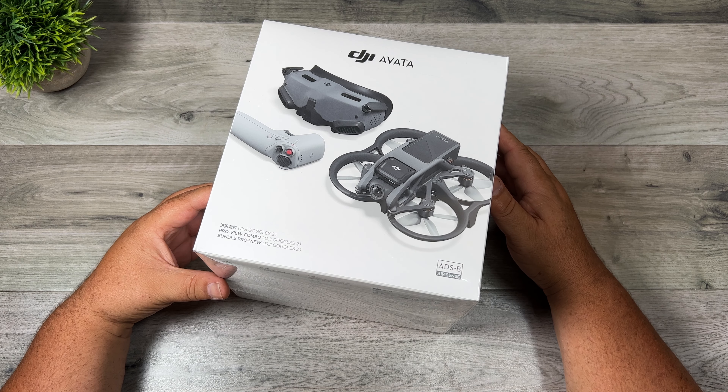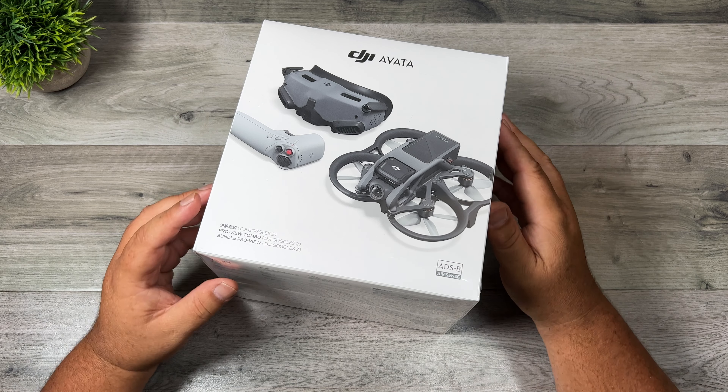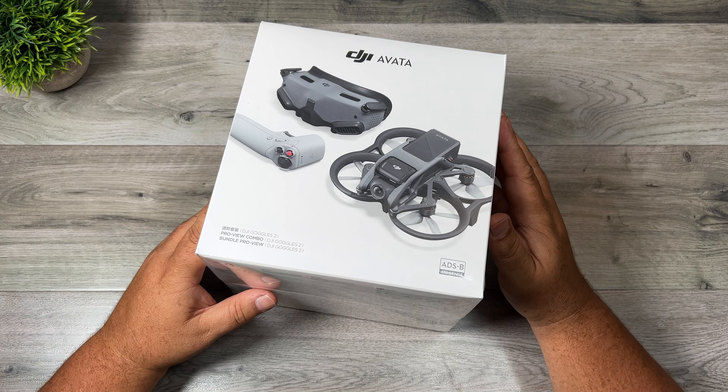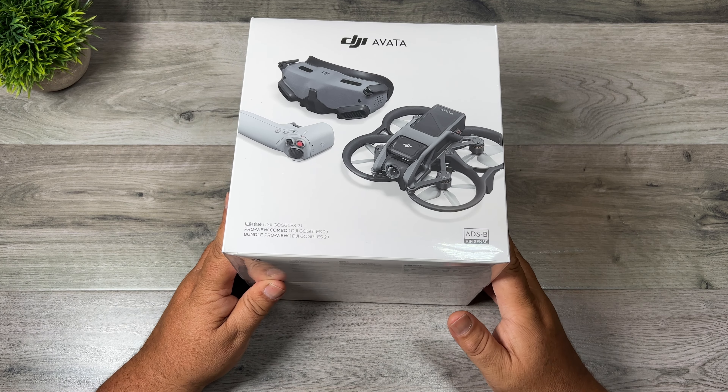G'day folks, Sean here from Air Photography. So the Avada was announced and launched last week from DJI. This is their latest FPV drone. Mine just arrived today so we're going to do a simple unboxing. Usually when it comes to major releases like this I like to start with a simple unboxing, and we'll talk a little bit about it and why I decided to upgrade to it.